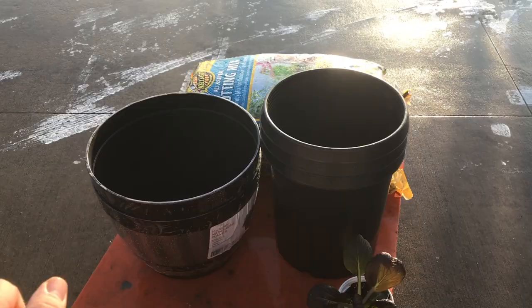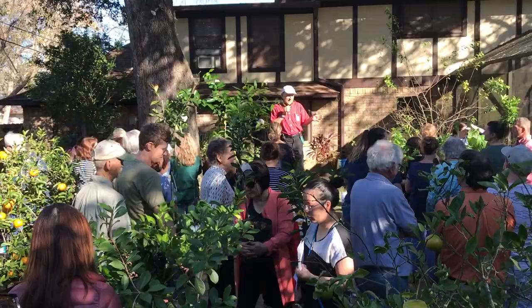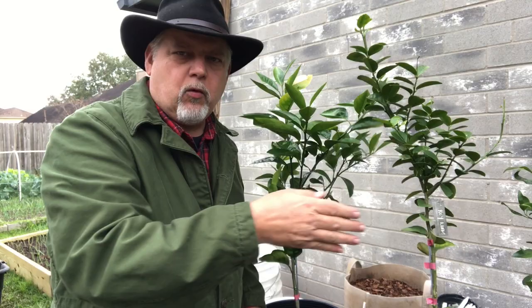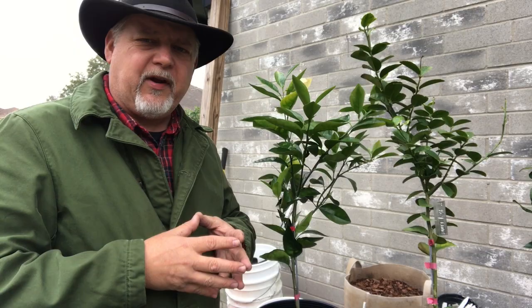So here's what we got. I have these beautiful citrus trees that I purchased down at a local grower. I've got a blood orange here, I've got a key lime, and I have a dwarf mandarin. I'm going to put these in pots — grow them in pots, keep them small, keep them maintainable.